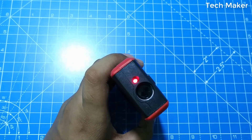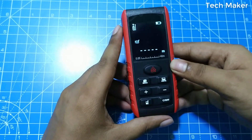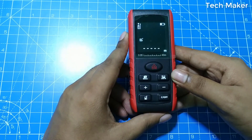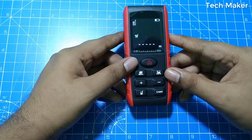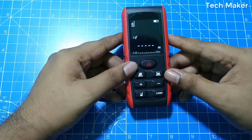The laser will automatically turn off after 30 seconds, and the device will automatically turn off after 3 minutes. It has a measuring range of 0.05 meters to 40 meters and an accuracy of plus or minus 1.5 millimeters.